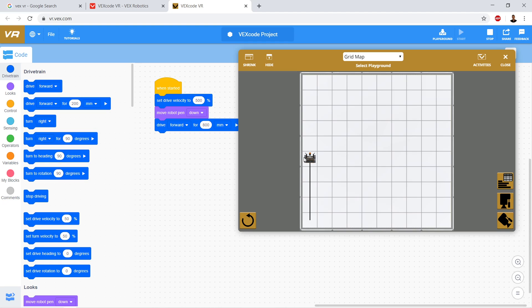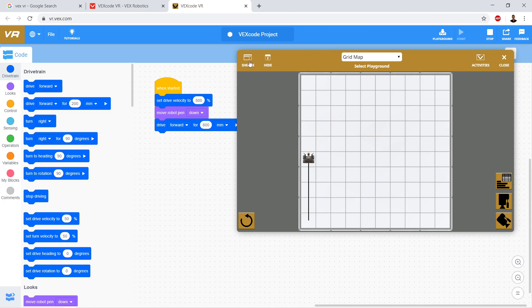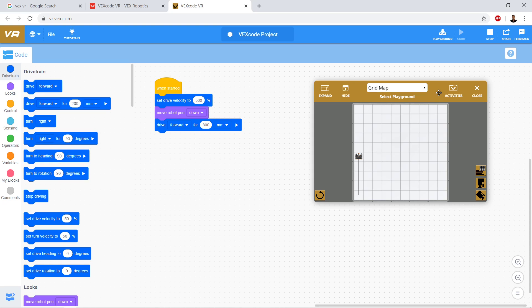So let's say I don't want to start right here. I want to move out into the center before I put the pen down, and then put it down and start drawing. My goal here is to draw a square, but I want the square to have a different color on every side. So let's try to do that.